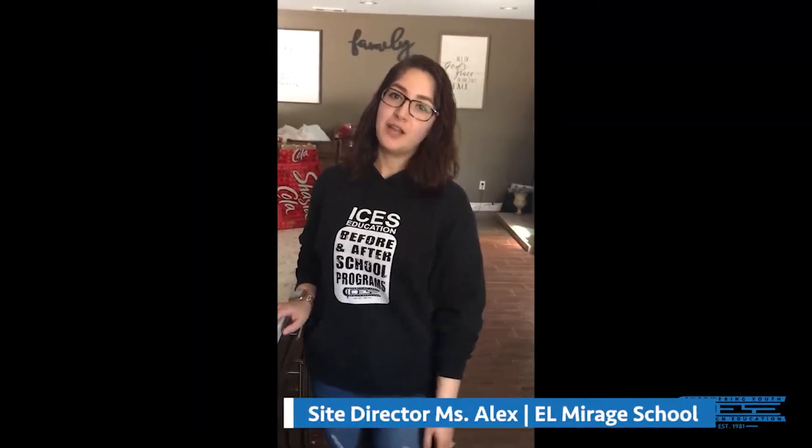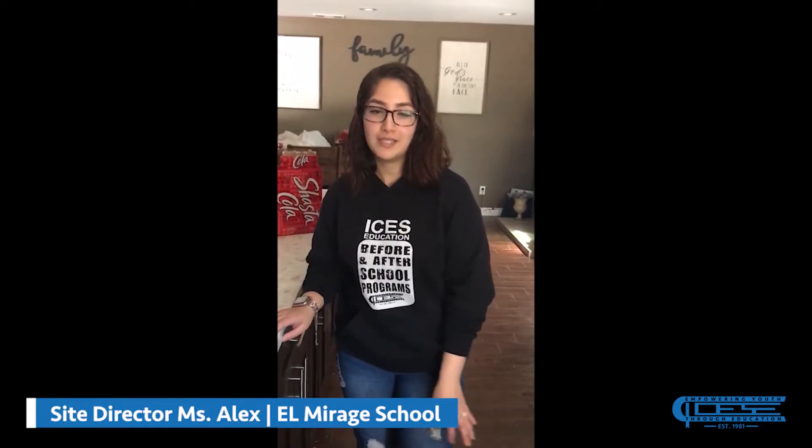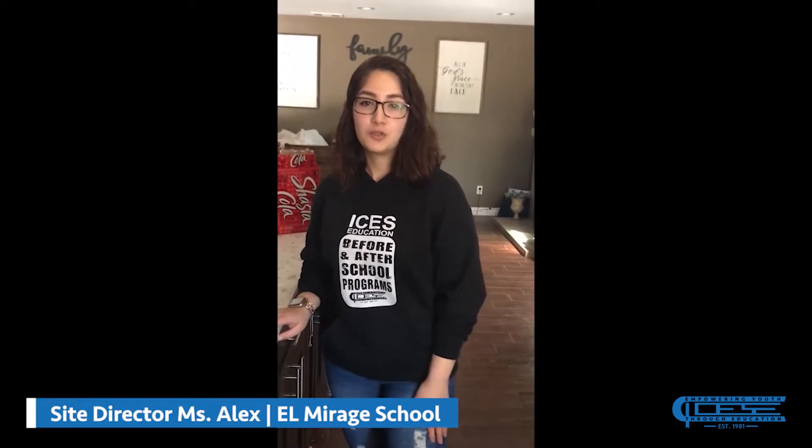Hey everyone! I'm Ms. Alex, Psych Director over at Al Mirage for ICS Education, Adelanto School District.